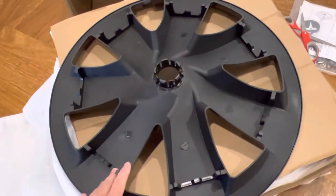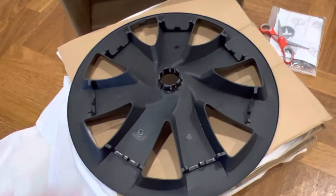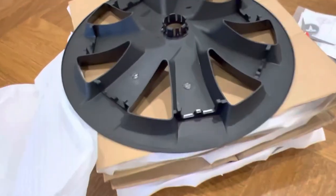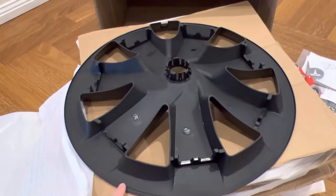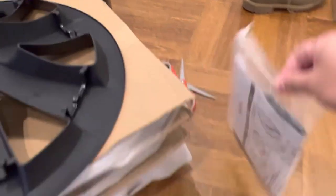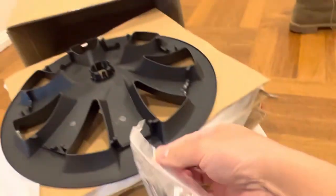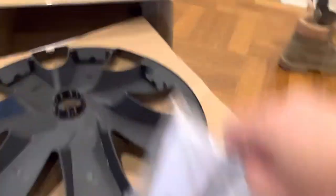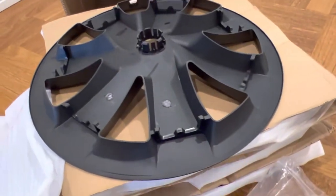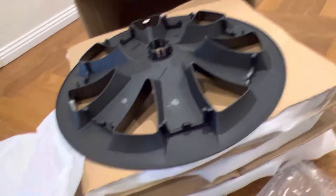You just take the original hubcaps off and they will clip on — should go pretty easily. One of the pet peeves for a lot of hubcaps on the market is that they don't cover the silver bits on the side, but these ones will. That means you will need to protect your original rim. There will be some foam strips which you put around the hubcap to protect your rim so you don't scratch them.